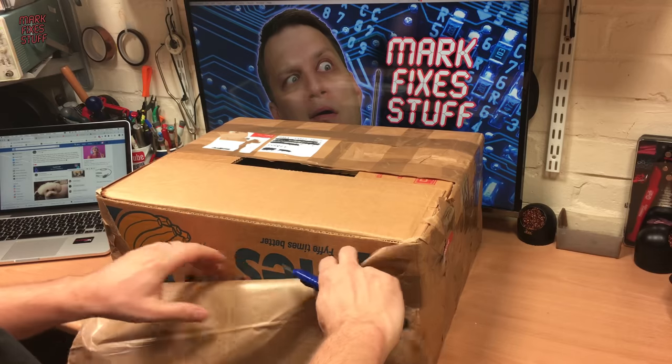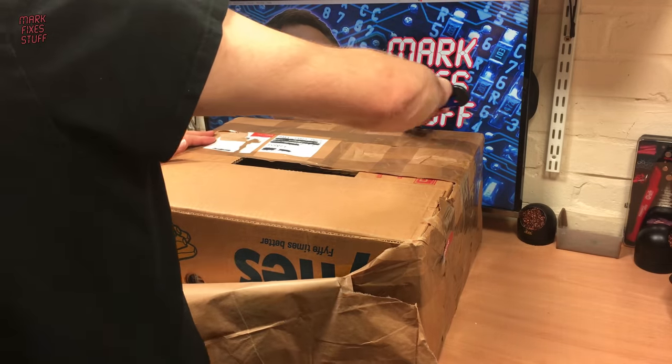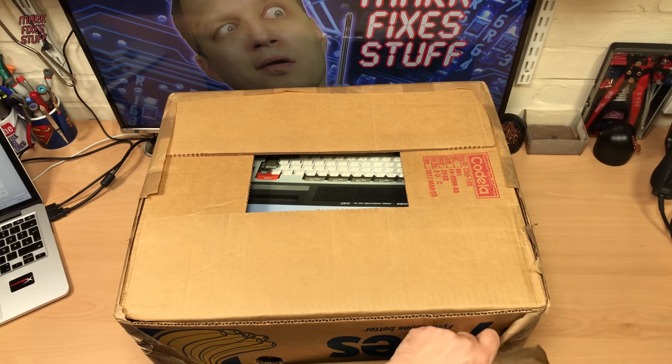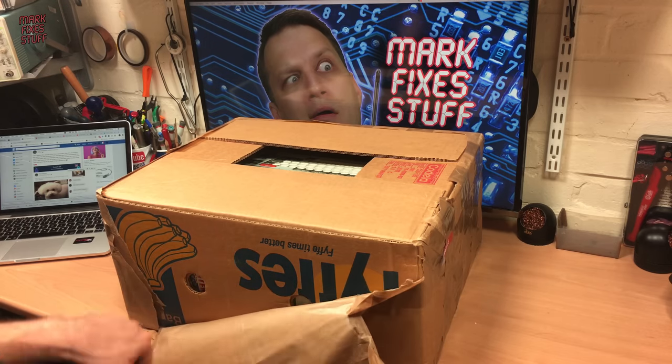Let's open this up. I think I've got a big hint through the top now so I think I know. I can remember, yeah. And the more astute amongst you will recognise what this is through that aperture — and what is a fife? A banana box.